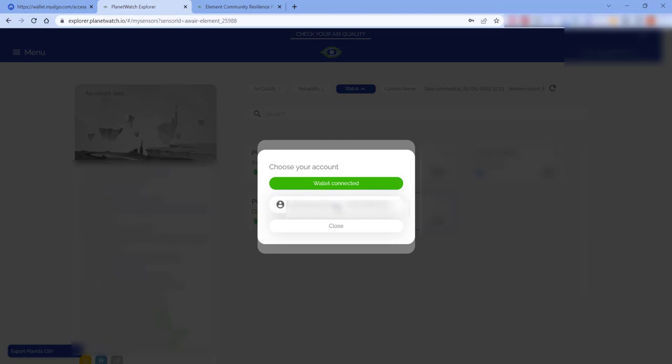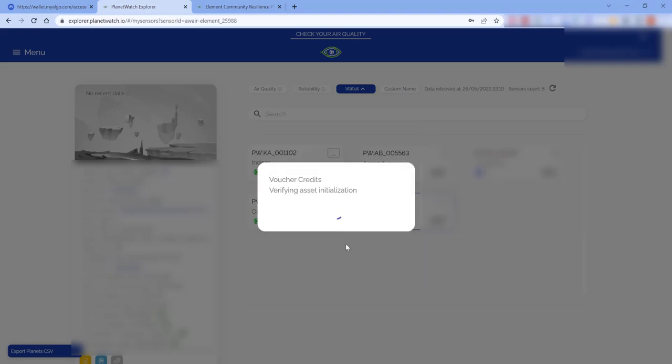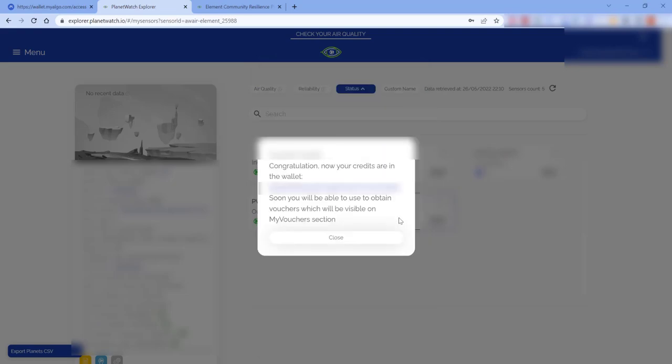Next, just click on this line here, read the statement, click the box, and do confirm. It asks you to enter your password and click on sign. It's now transferring the credits to the wallet and it says 'Congratulations, your credits are in the wallet' — you can then click on close.